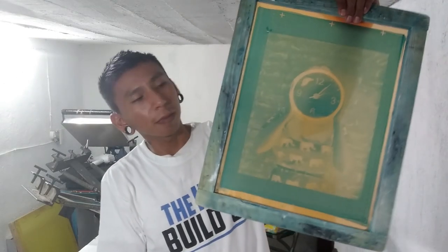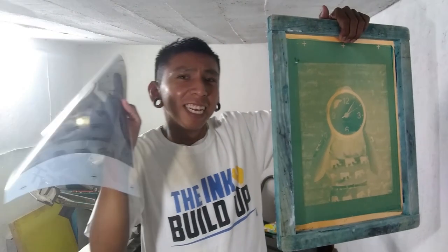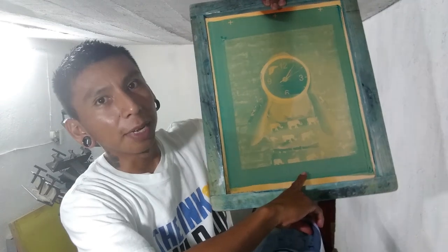Finally got my ink and my squeegees and I'm ready to print. Here are the screens. I don't know which one this is because even though I did label on the film, I have small screens and it doesn't fit. For example, I got the top registration marks but not the bottom. Basically what this means is I have to register each screen just by eyeballing it — a little more difficult but I did it last time and it wasn't that bad. This is why I want to invest in larger screens, 20x24, to deal with this issue. Let's get started registering the screens by eyeballing it.